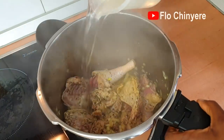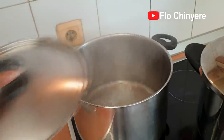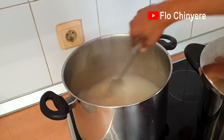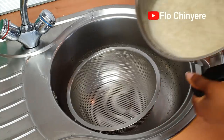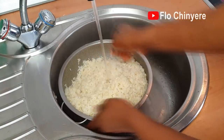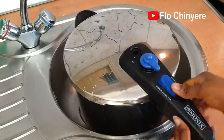Then add some water to cover it. Cover the pot and start cooking. While that is cooking, I pre-cook the rice. I like pre-cooking my rice: one, to make it porous for the second stage — this aids better absorption of the flavor in the stock — and two, to reduce the starch content of the rice. When done, pour into a sieve and cool it down with water. This stops the cooking process.